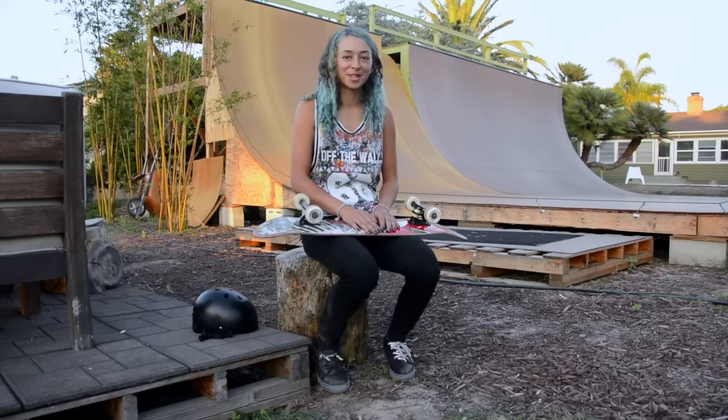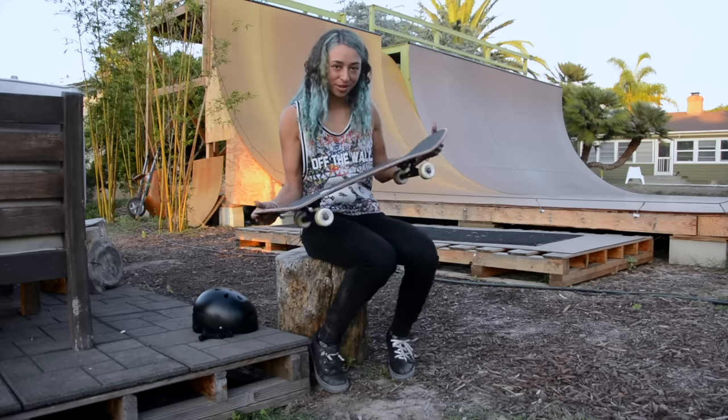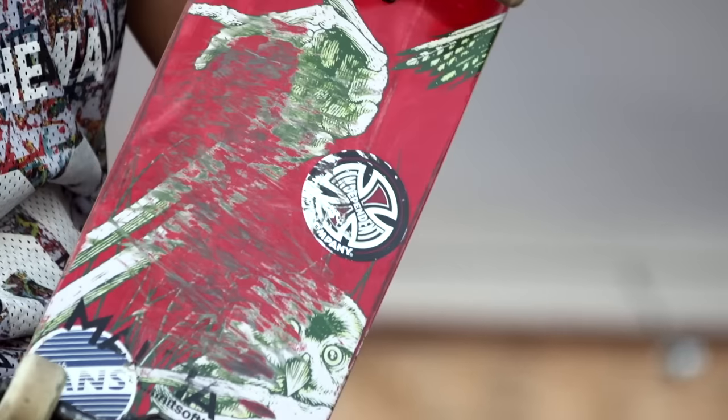Hey, I'm Lizzie Armanto and this is my ProCheck Profile. Right here I have my setup and I have some Brostyle grip tape. This one I put on the go and there's no pretty design here, but I always have the thumb on all those grip tapes. I'm riding a Birdhouse board, 8 inches.